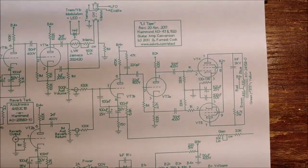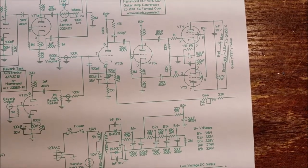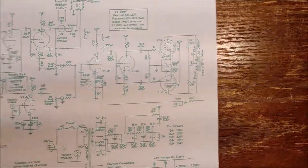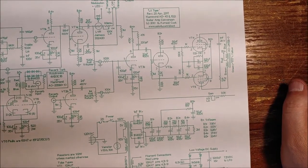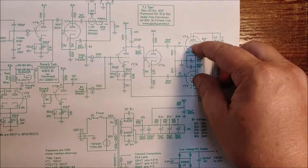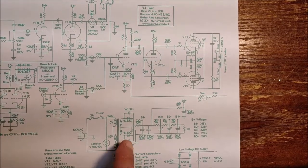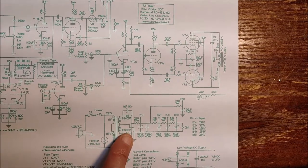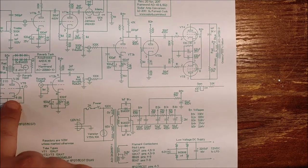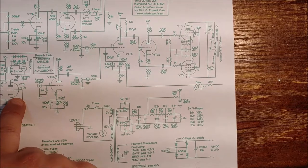This circuit is a modification of a Hammond AO43 that I found on the internet — they call this the 'Little Tiger.' It basically incorporates a reverb into it as well. It's got two 6BQ5s and a couple of 12AX7s. One modification they made is they put a solid state rectifier in it right here, and they used the octal slot that had the 5U4 rectifier and put in a 6SN7 for the reverb driver.